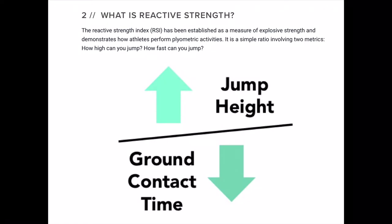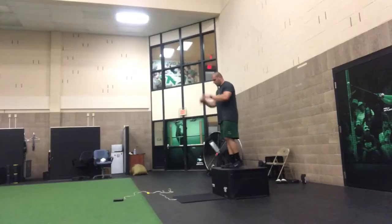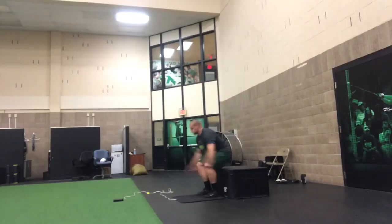The reactive strength index is a useless metric. The reactive strength index, or RSI, is supposed to be a measure of explosive strength and demonstrates how athletes perform plyometric activities. It's really just a ratio involving two metrics: how high you can jump and how fast you can jump. This is typically measured by dropping off of a box at a given height and jumping as high and as quickly as you can upon landing, typically measured using a jump mat or some other device.